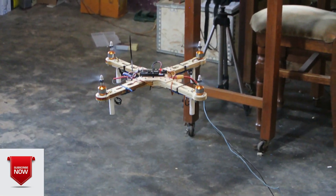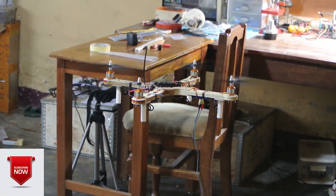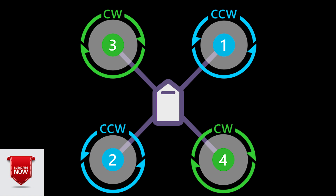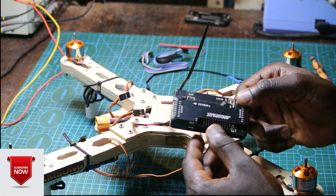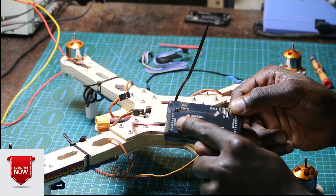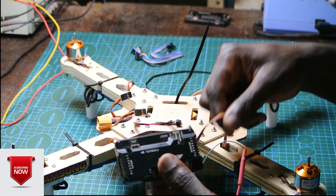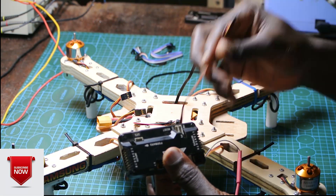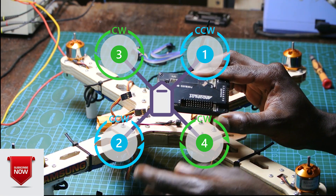On this part of the project, we are going to set up and configure the APM flight controller system. This image illustrates the setup of the APM 2.8 flight system. As you can see, we have four motors. Motors 1 and 2 rotate in the counterclockwise direction and 3 and 4 rotate in the clockwise direction. This is the forward direction. On this side you'll see eight pins for the input where we connect the radio receiver, and on this side we have the output where we connect the ESCs that go to the motors. We're going to set everything up as specified in the diagram.